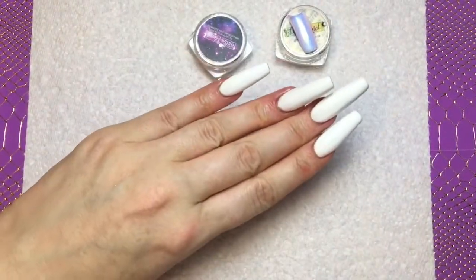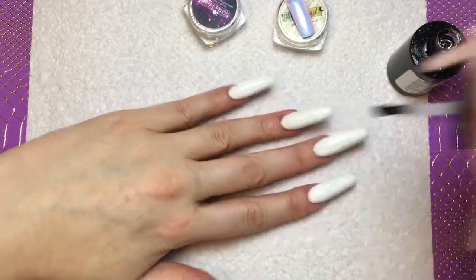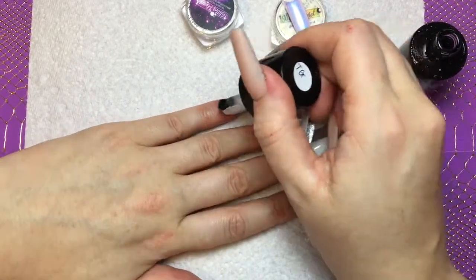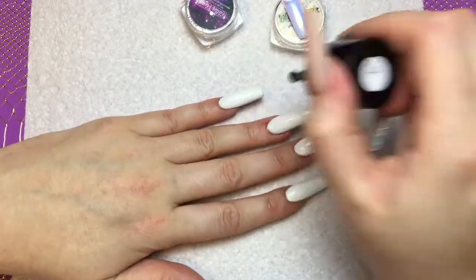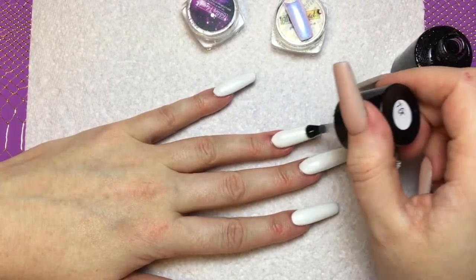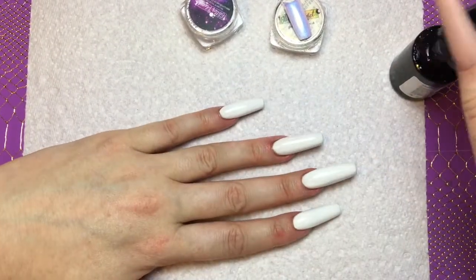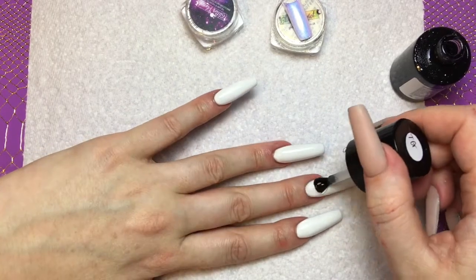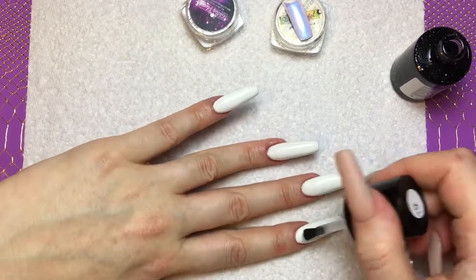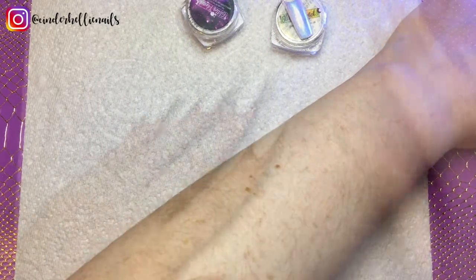Now here are the two goodies — the Aurora pigment and the flakes. I am going in with a no-wipe top coat; I'm using my Tinkle Gorgeous Gloss, it is my favorite go-to no-wipe top coat. Just applying a nice thin coat over the entire nail, and I will pop it in my LED lamp. Getting rid of some dust there — don't want any dust or particles that will ruin the finish.